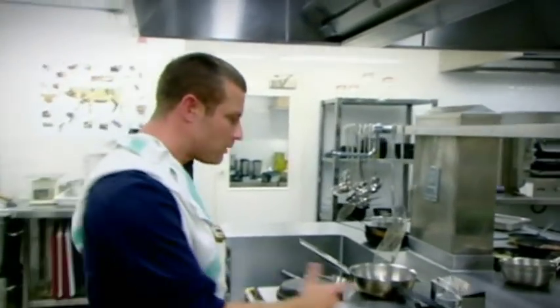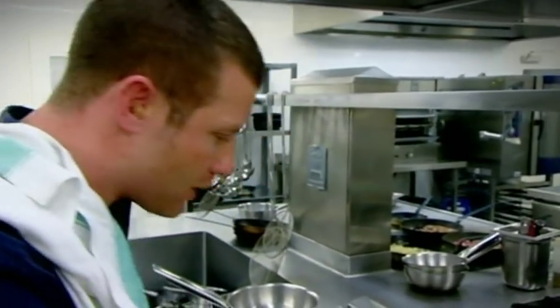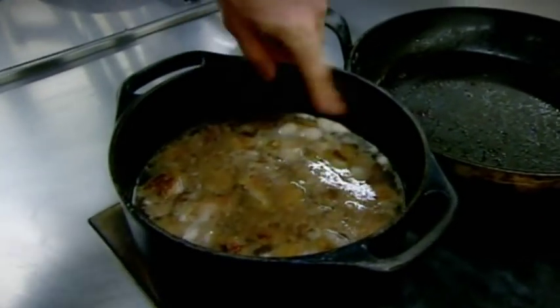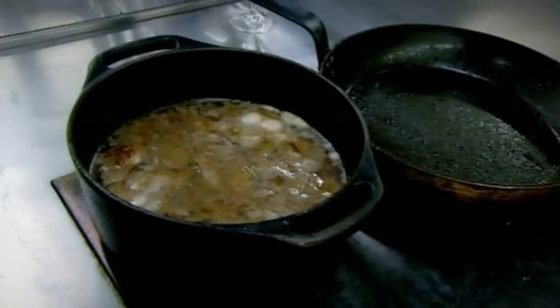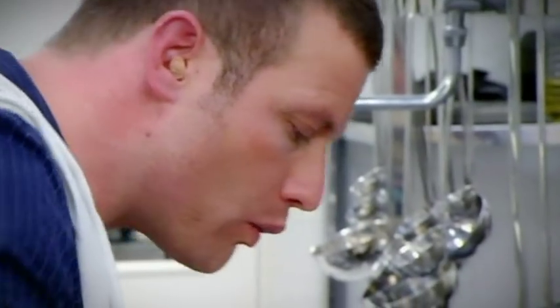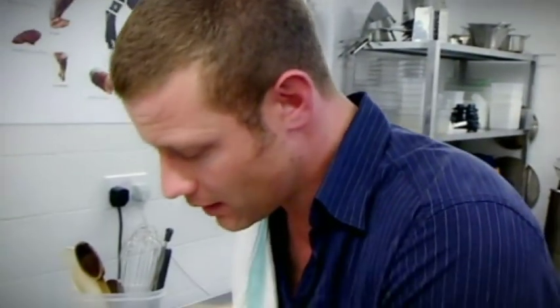What should happen is in about 15, 20 minutes or so — as you can see already — all that fat's starting to come to the top, which my mum calls scum. I'm just going to skim that off. Now when you tasted that, what's going on in there? It tastes like shit.